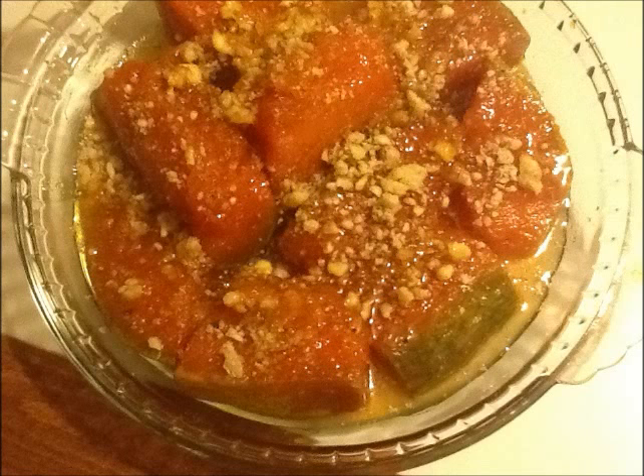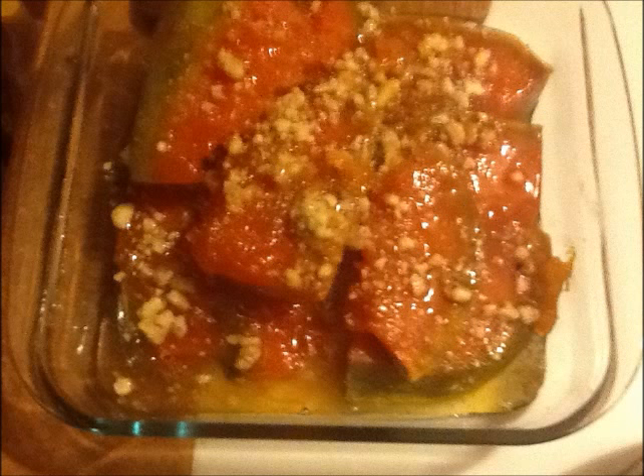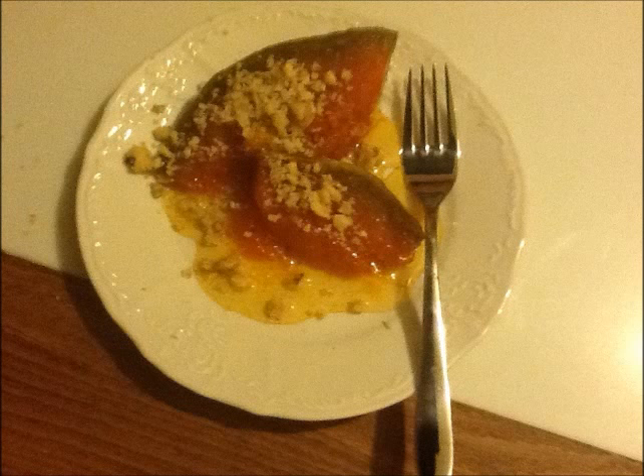I put them in a plate and decorate with walnut crumbs. They are ready to eat. You can save them in the refrigerator.